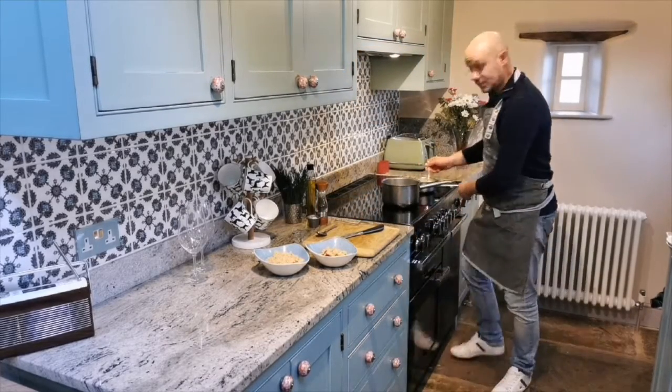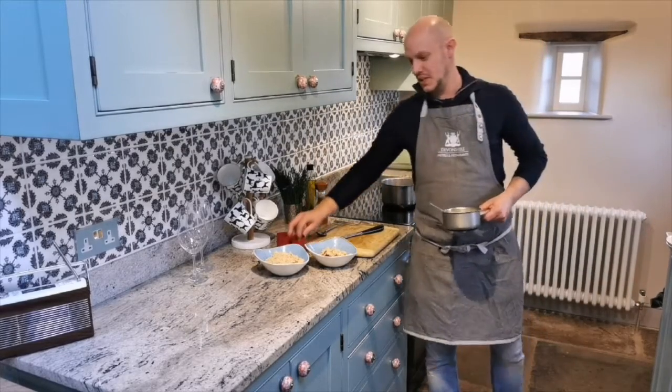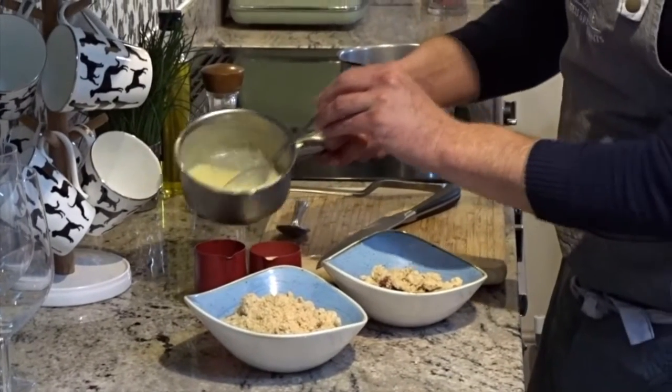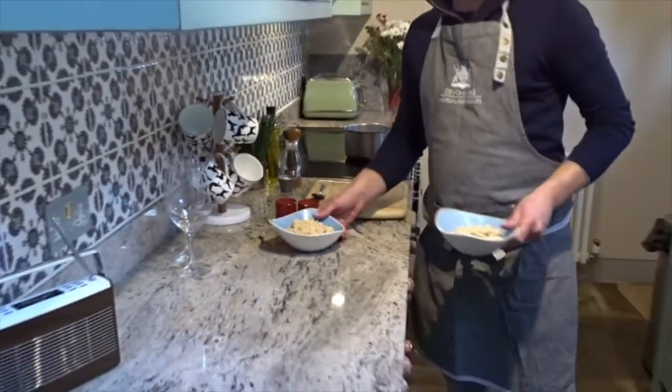With the custard, it's up to you whether you're popping it in a jug on the side or just pouring it over. For me, I like to decide how much custard I get, so pop it in a jug. Once that's all ready to go, serve it up and enjoy.